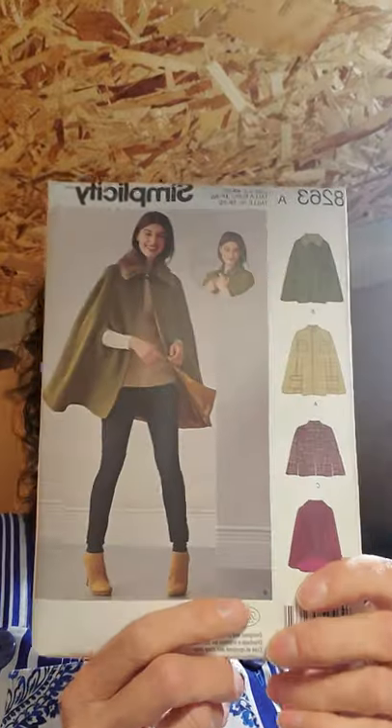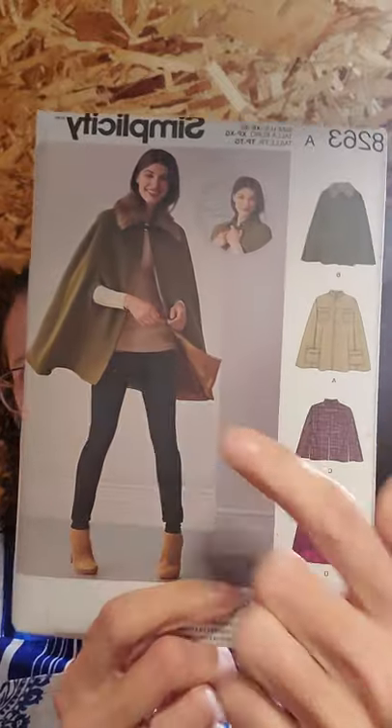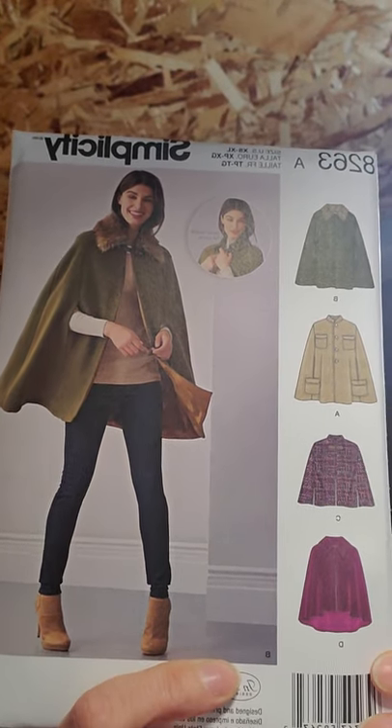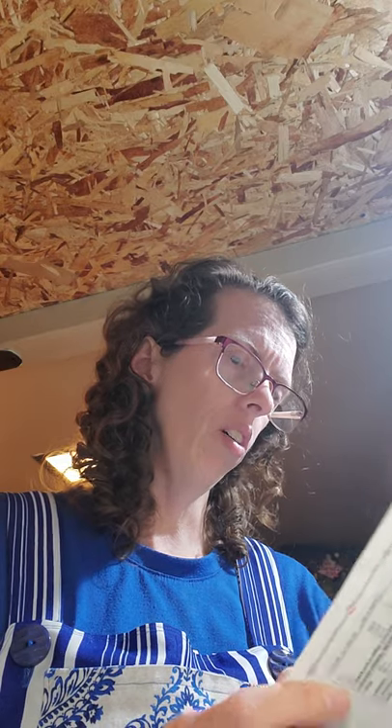Then also, I thought this was kind of cute. It's a cape coat — you just kind of stick your arms through the little holes. And this is Simplicity 8263. I thought that was cute. I figure maybe I'll give it a try.